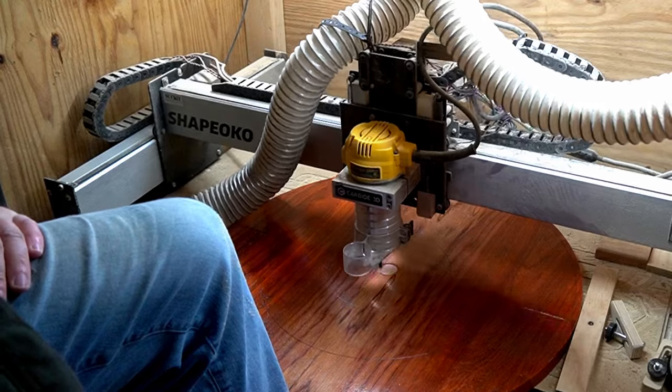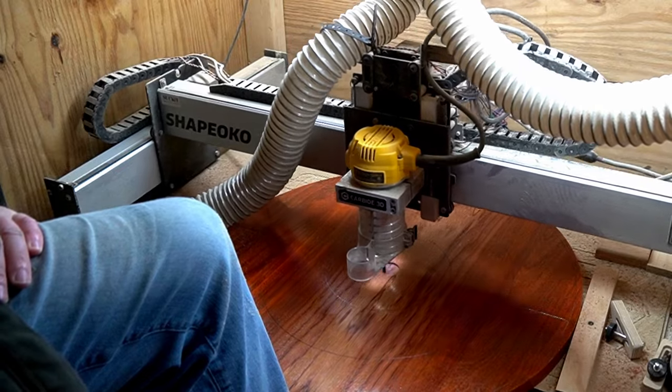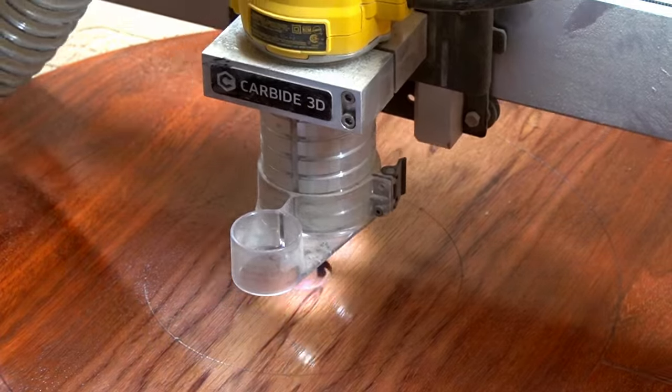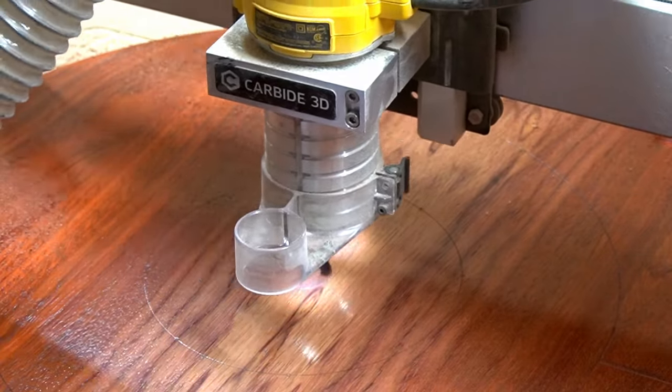The last order of business before installing the bumpers was to cut the center hole. I didn't trust myself to do this with a drill bit, so I decided to use my old CNC machine. I ran into the same issue where the board was too big for the machine, but I wedged it in there and held it in place with my leg long enough for it to work its magic.